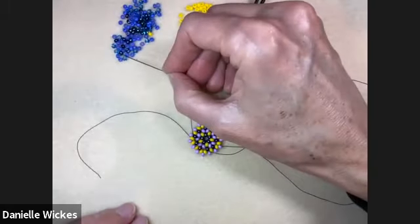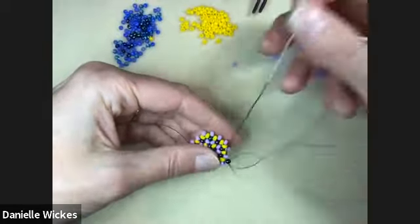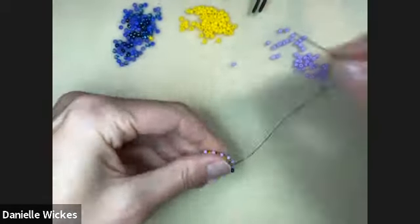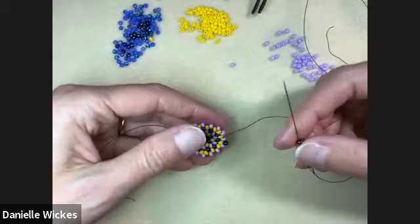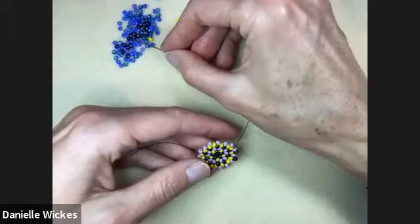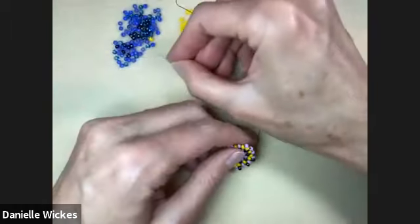We do have one more row of just singles. If you ever lose your place, you can use the places where two beads are introduced as kind of a landmark to see where you were, if you have to set it down and come back and can't remember where you were in the pattern.